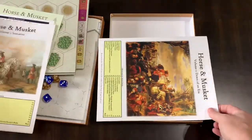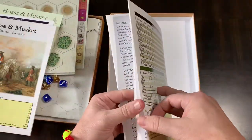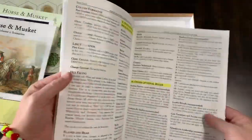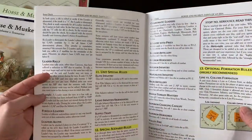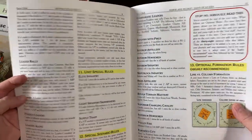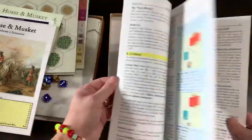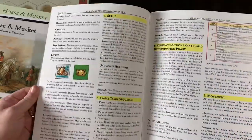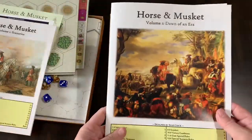Then you have your rules, which again have another player aid on the back sheet. You've got credits. It looks like the rules are about 13 pages, but that includes optional rules, so basically the rules are really only about 9 to 10 pages. Full color, with some examples, which is nice — I always like to have examples in there. Two columns, not too dense of text. So 9 to 10 pages of rules, some examples, and full color. It doesn't look that hard to get into.